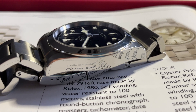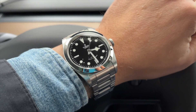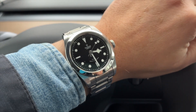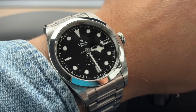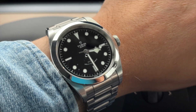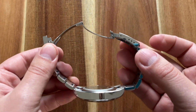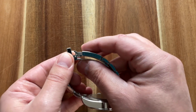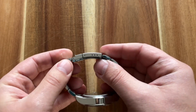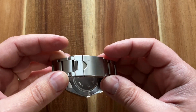Here are the specifications of this Tudor Black Bay 41. They really have to come up with a different name for this model. This is a stainless steel sport field watch with a simple three-hand design. I bought the version on a bracelet. The bracelet is a modern oyster style with no forked rivets and a regular Tudor clasp — no on-the-fly extension. The screwing system makes it quite easy to remove or add a link. Together with the bracelet, the watch has a very noticeable presence on the wrist — the watch is heavy.